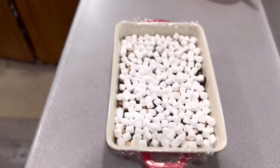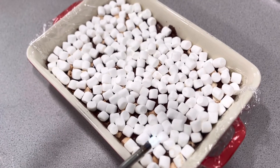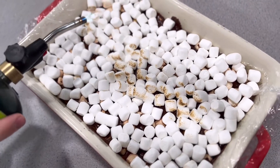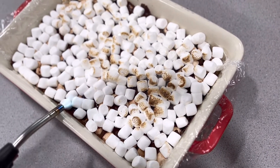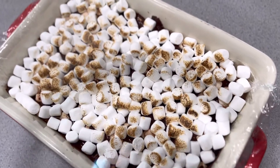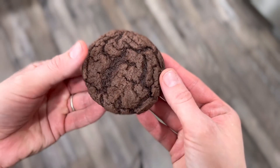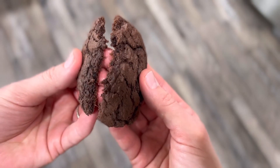We've got the amazing, beautiful toasting of the marshmallows! Now to taste the chocolate cake mix cookies — they're really fudgy and pretty delicious, and they're going to be even better and more beautiful when we're done with them.